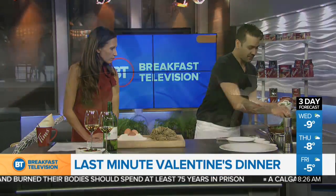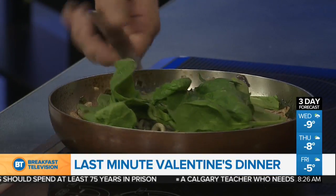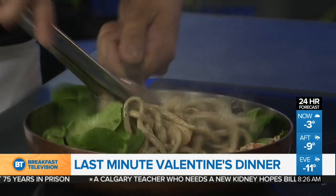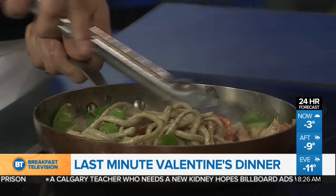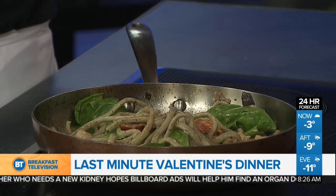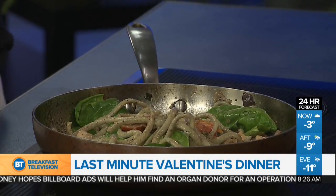And then how do we finish this dish off? So once the pasta's in, you just add a little bit of fresh spinach. It's important, especially if you're putting greens into something like this and wilting it, to do it very last minute. I'm just going to toss it and get the pasta on top of the greens. Cook it off for another 15 seconds or so — leave a lot of that nutritional value, especially in the spinach, and not overcook it.